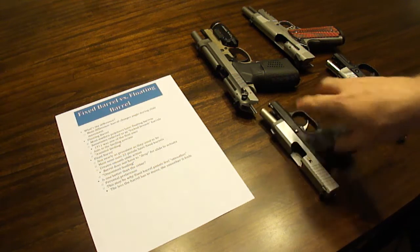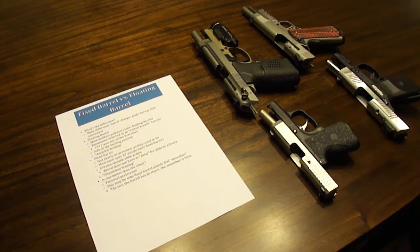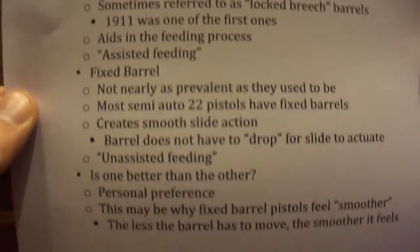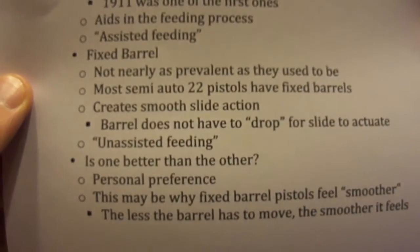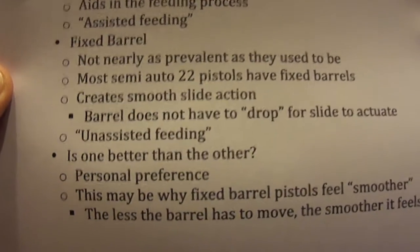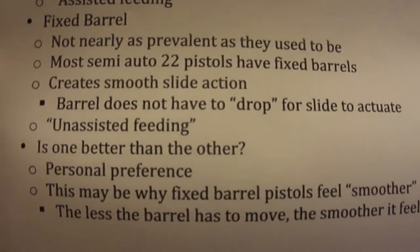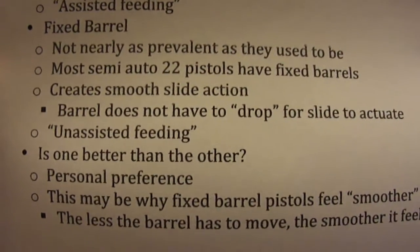The angle of these two barrels is a lot more exaggerated than the angle in the 1911 barrel, but that's just the way the designs are different. So what's a fixed barrel? It's not nearly as prevalent as they used to be — most semi-auto 22 pistols now have fixed barrels. It creates a smooth slide action because the barrel doesn't have to drop for the slide to actuate. It's called unassisted feeding.